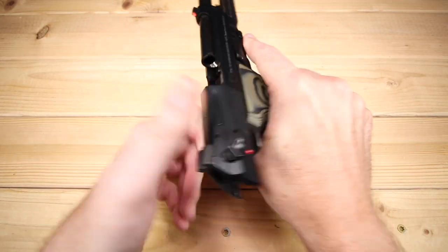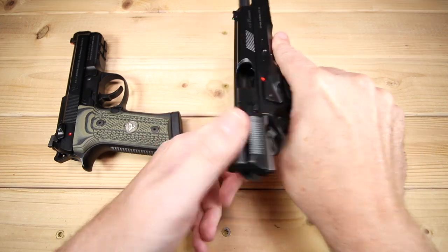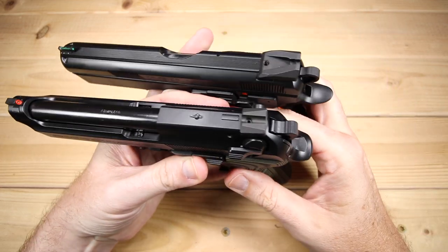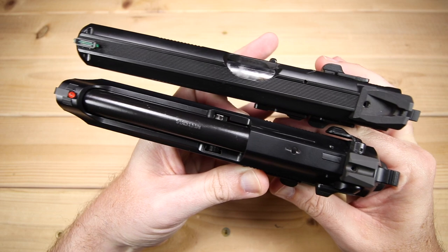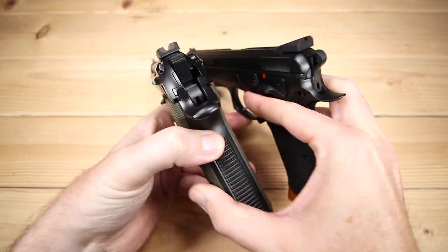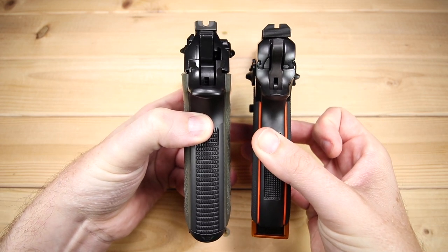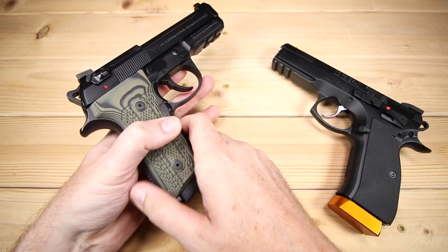Let's do a couple of quick side-by-sides with the Beretta. I thought it would be interesting to bring out the CZ SP01 Shadow Orange. That Beretta on the bottom is going to be 7.75 inches long — these two are really neck and neck. In terms of height, we're at 5.5 inches tall, 1.5 inches wide, with a 4.3-inch barrel and about 33.3 ounces. The CZ is just a little bit heavier than that.